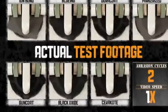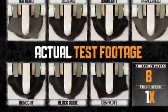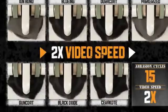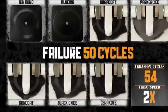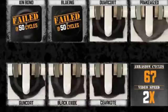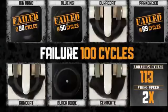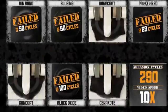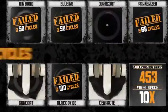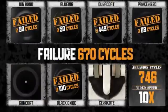This is the actual test footage, taken during the D4060 abrasion test with Cerakote and six other competitive finishes. The video footage is sped up. Ion bond and bluing fail at 50 cycles. Parkerizing fails at 69 cycles. Black oxide fails at 100 cycles. The video footage is sped up again. Dura-coat fails at 449 cycles. Gun-coat fails at 670 cycles.